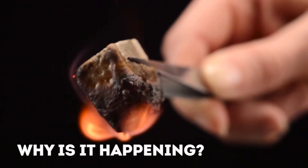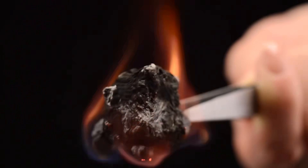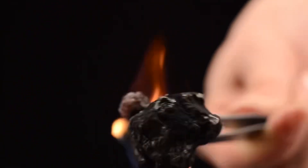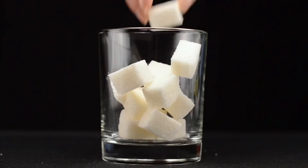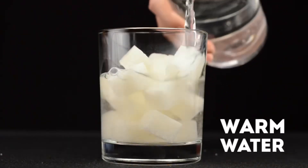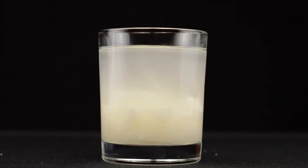Why do you think it started burning at all? Fill the glass with refined sugar to the top, and then completely immerse it in warm water.